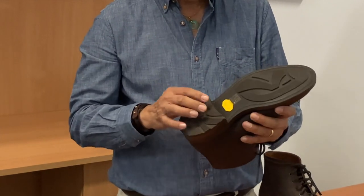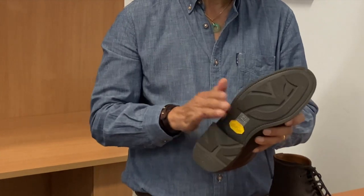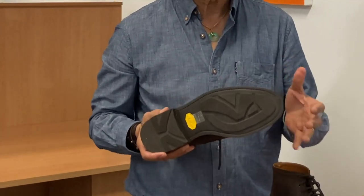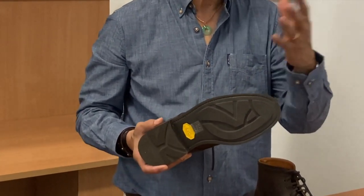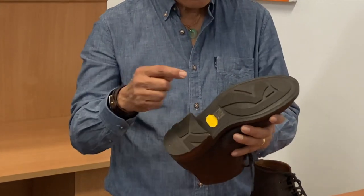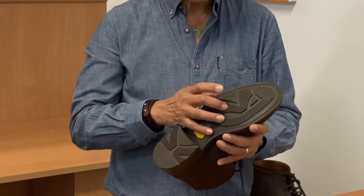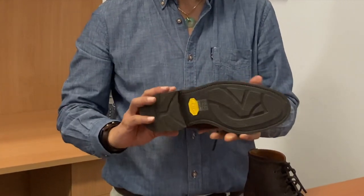The sole is a Vibram Londra sole. As you may know, Vibram is Italian. The Londra design is very similar to the UK company Ridgeway design, which is often used by Viberg and has been used by Parkhurst in the past. I really like this sole because it's quite low profile but also very grippy, without those deep lugs that could pick up lots of gravel.